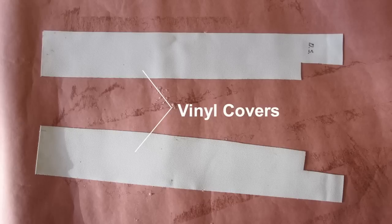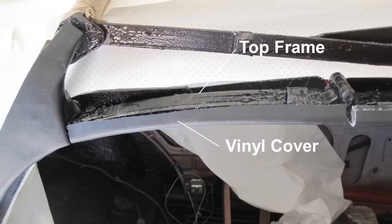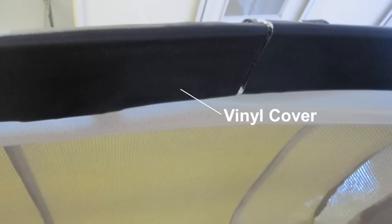Cut two pieces of vinyl 4 inches by 18 inches as shown, and spray the back side with adhesive. Also spray the top frame area with adhesive. Slowly apply the vinyl covering to the frame and rub out all air pockets. A view after installing the vinyl cover, and a view from the bottom after the vinyl cover has been attached.